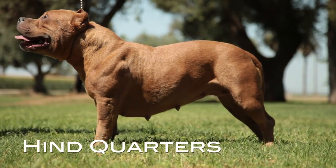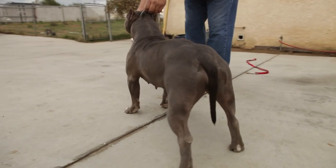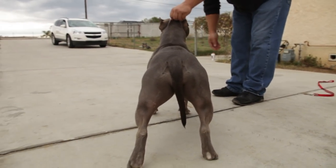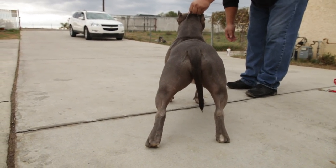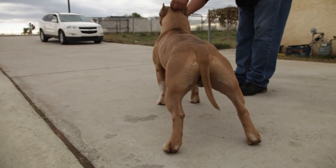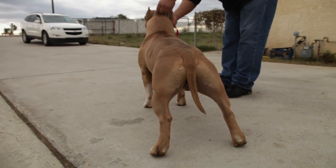Hindquarters: Well muscled, let down at hocks, turning neither in nor out. Slight turns acceptable in XL and extreme varieties. Muscle development, angulation, and width of hindquarters should be in balance with that of the forequarters. When viewed from the rear, legs are to be straight and parallel. Croup should have a slight downward angle.